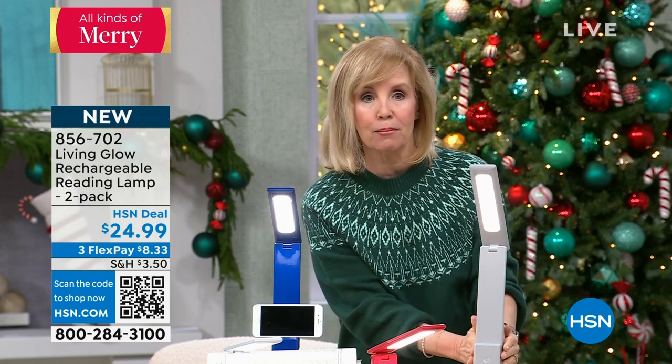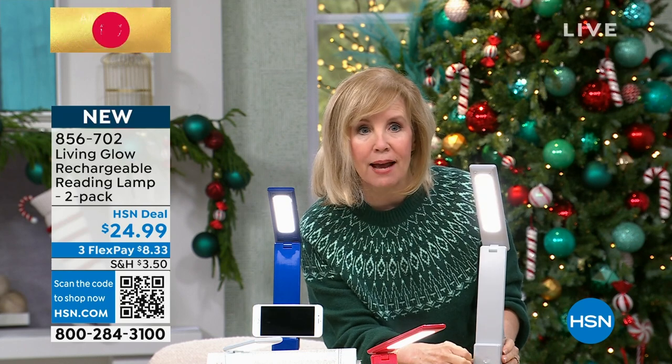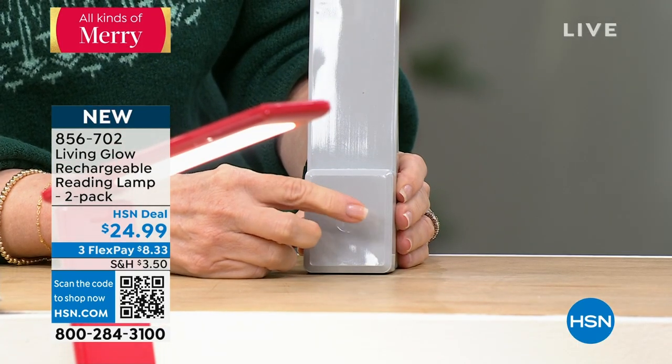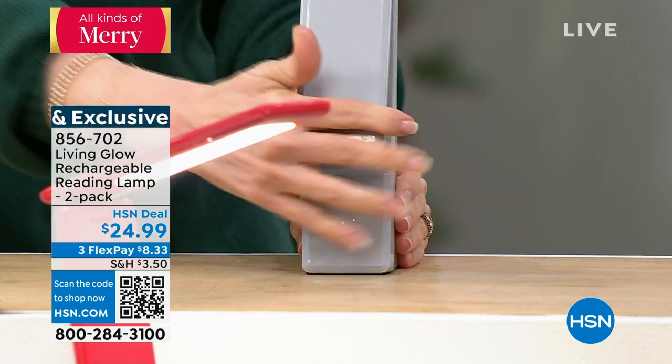Let me show you again — you can mount it, you can put it anywhere. It's got high, medium, and low. It's LED, you just tap the light. Tap, tap, tap, and you can see how it adjusts the light, and it's completely adjustable.